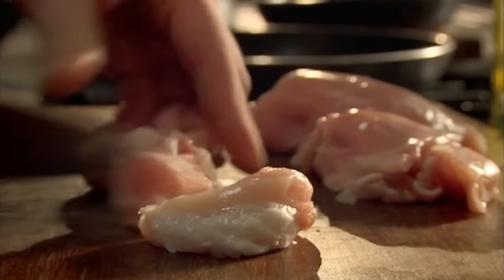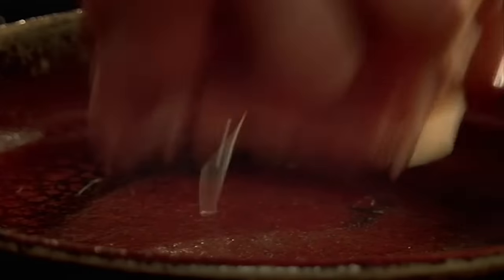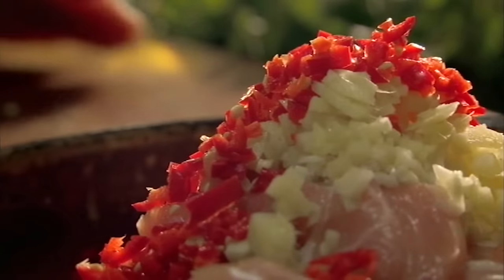Start by chopping chicken thighs into pieces. Now on with the marinade: chop garlic, ginger, red chili, and lemon juice.